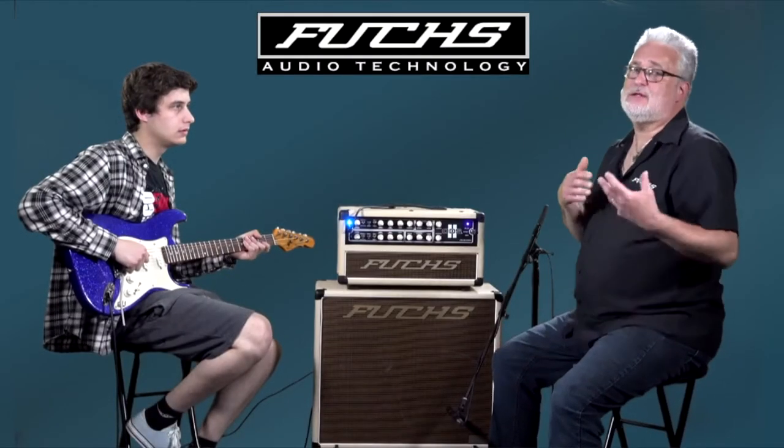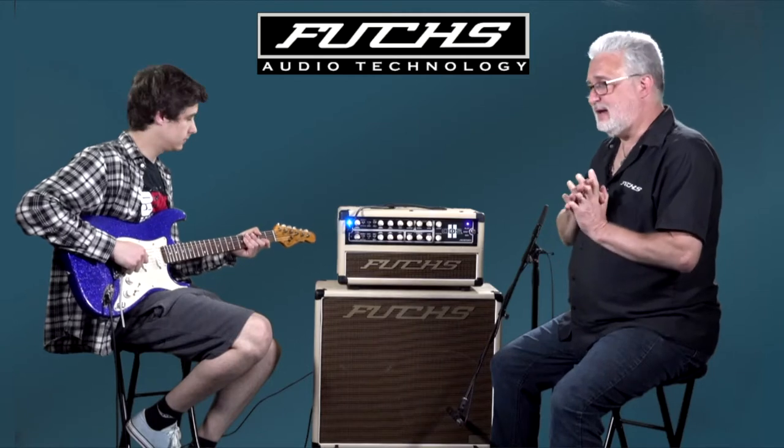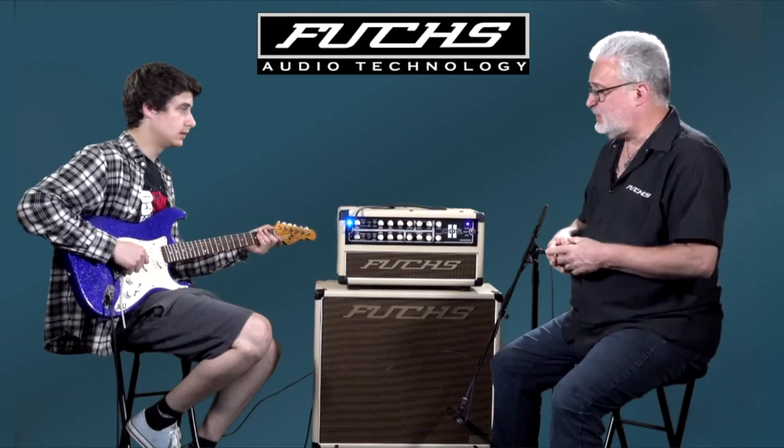This is the ODS-2 with the Strat. We're going to show you how the clean channel can be both a beautiful, sparkly, Fender-style clean, and how it can also get a little bit nasty. So first we're going to do the clean side.